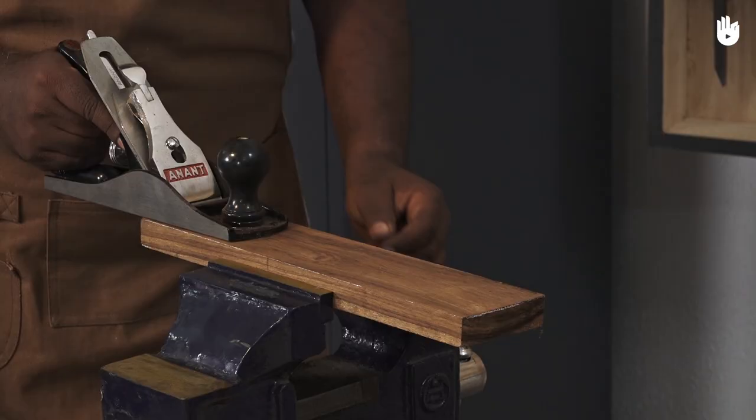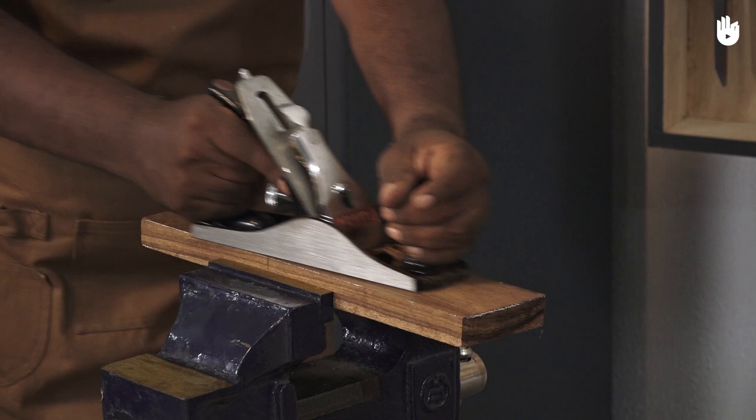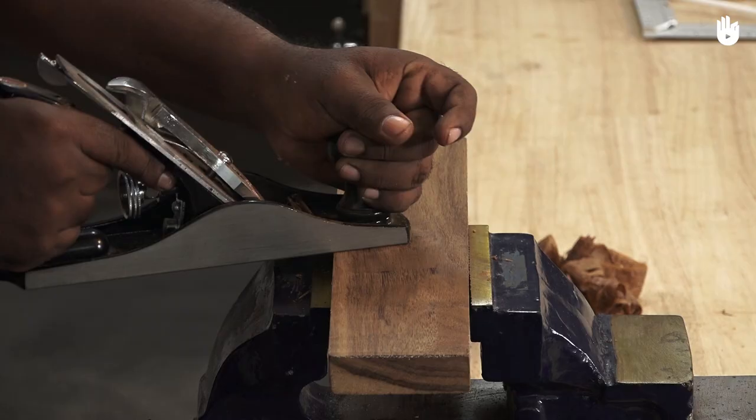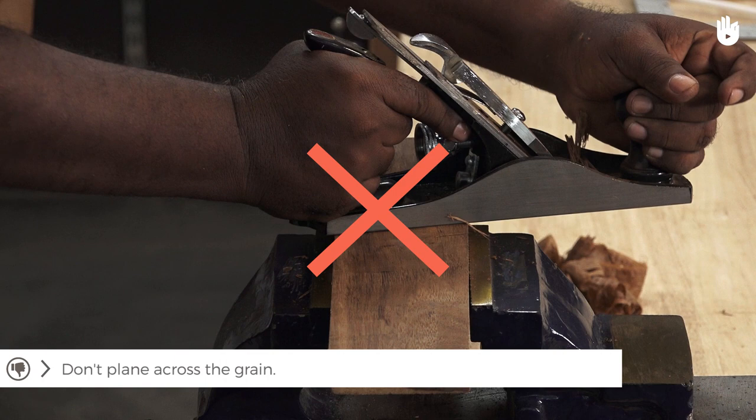Take the weight off the plane and lift it when you come back. Dragging it back over the wood dulls the cutter iron. When you plane across the grain, the wood fibres tend to break away instead of getting sliced.